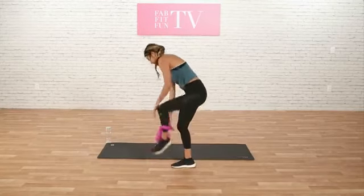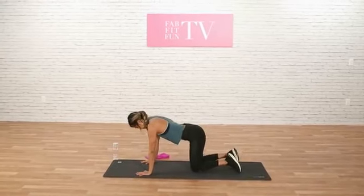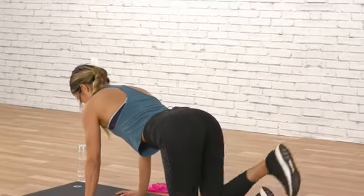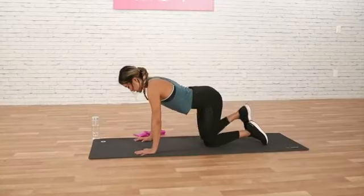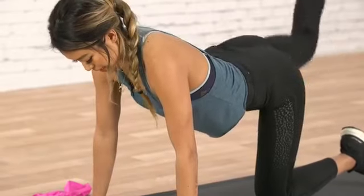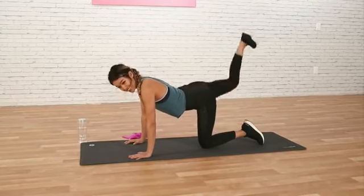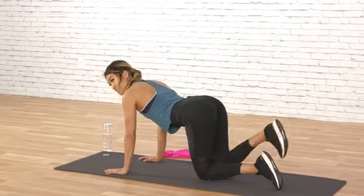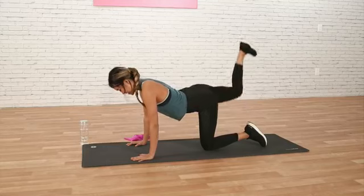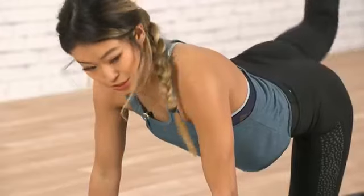We're going to remove our booty bands and the rest of our workout is now going to be on the mat. We're going to get to all fours here and do a kickback. We're going to do high reps — 25 total — just to really burn out the right glute. My shoulders are stacked with my wrists, my hips are parallel with the mat, and I'm just kicking out and squeezing at the top. You guys should start feeling this by now like I am. We have 8, 7, 6, 5, 4, 3, 2.